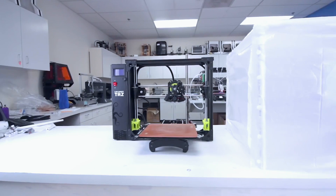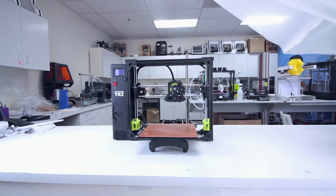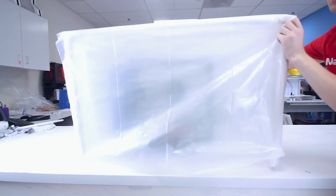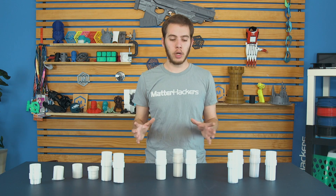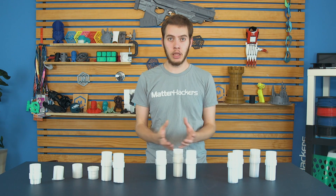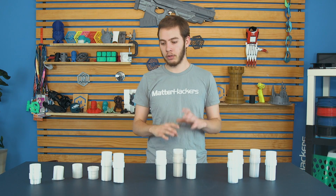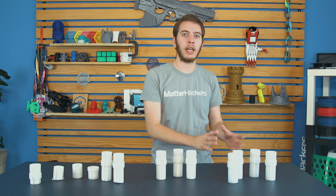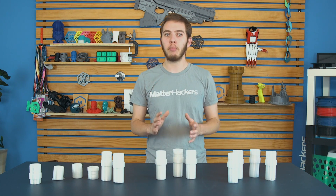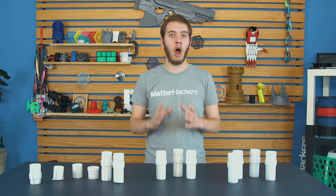Tip number four: add an enclosure. We have a video on how to put together an enclosure using plastic sheeting and PVC — that works really well. Or you can build one out of IKEA LACK tables. Basically, you're just trying to build something to keep the heat in the printer and keep the drafty air out, because drafts are how these prints split, and an enclosure is how they stay together. So it's very important to keep this as hot as possible.